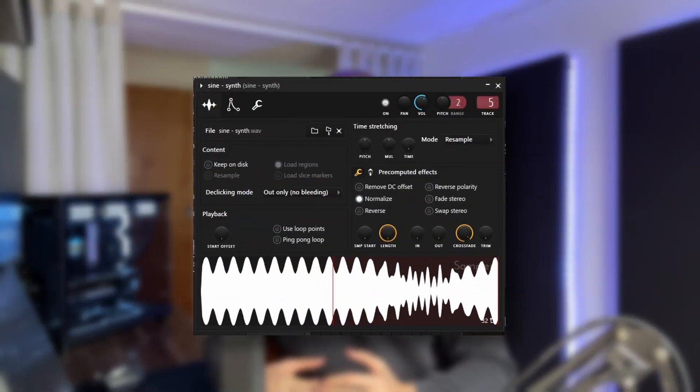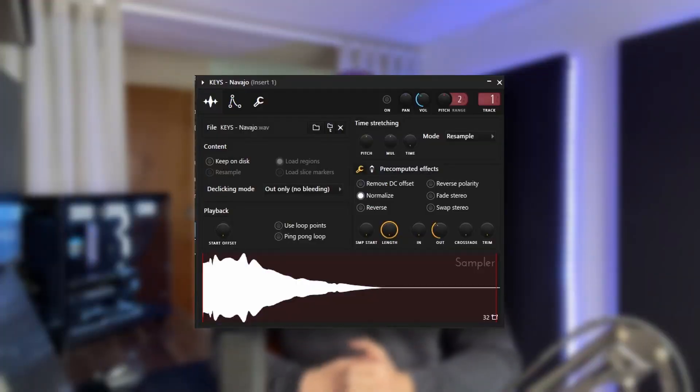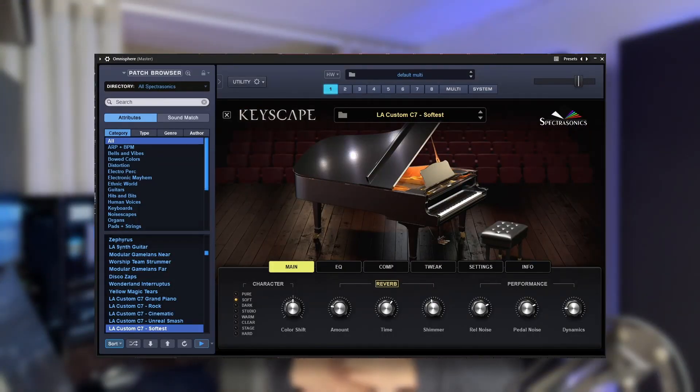After that, I got started on the basis of the melody by combining three sounds to make the main chord sound. I started off with a synth called Sign, then a key one shot, and finally the LA Custom C7 Softest Piano from Keyscape. Here's what those sound like once they're all combined together.